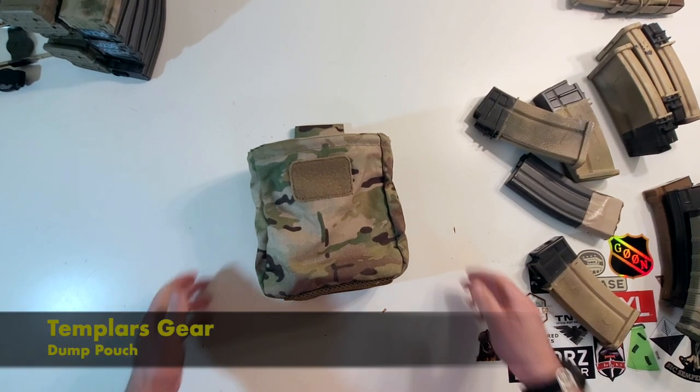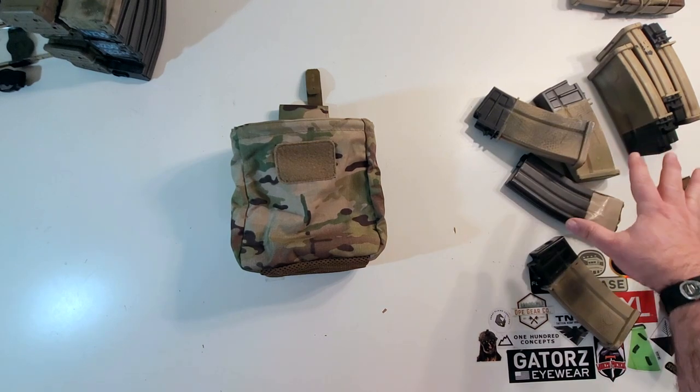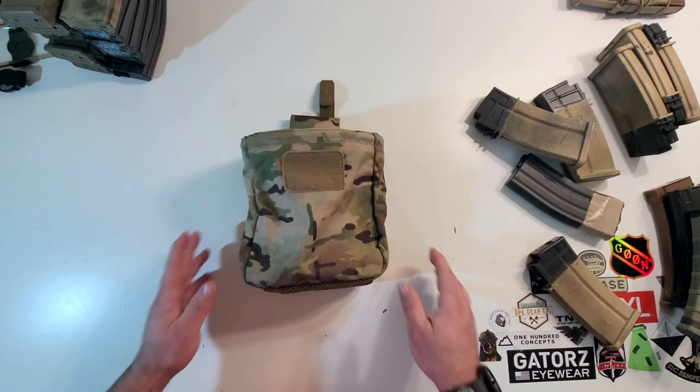Hey everybody, welcome to the Mudder Reviews. Today we're reviewing this Templar Gear Dump Pouch. There's an old slew of magazines over here — we're going to get to those in a moment. This dump pouch came to me from Spain.